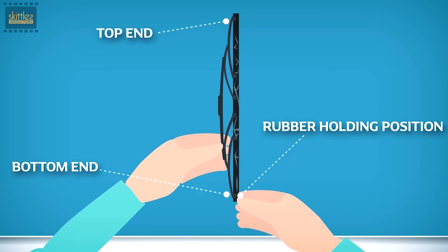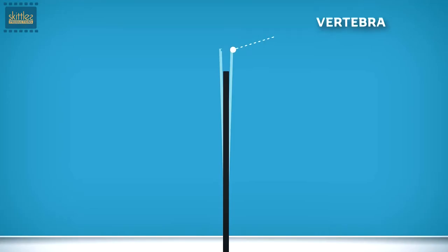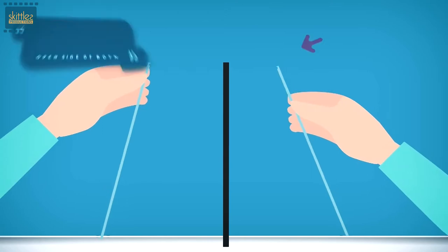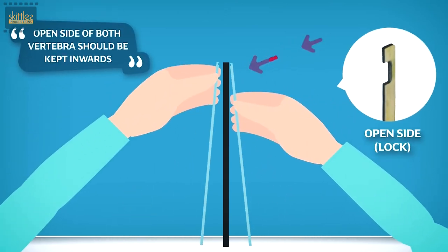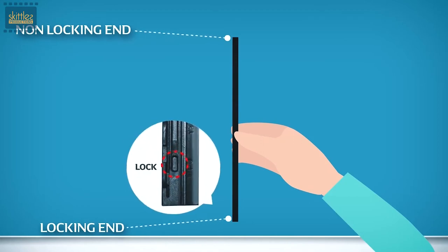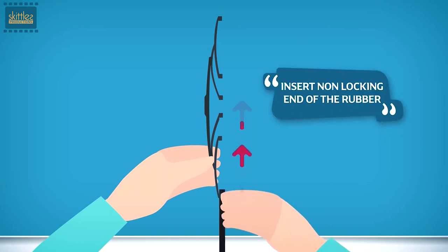Pull out the rubber downwards from the bottom end of the blade. Remove both vertebrae from the rubber. Insert the vertebrae back on both sides of the new rubber. Insert the non-locking end of the rubber from the bottom end of the blade.